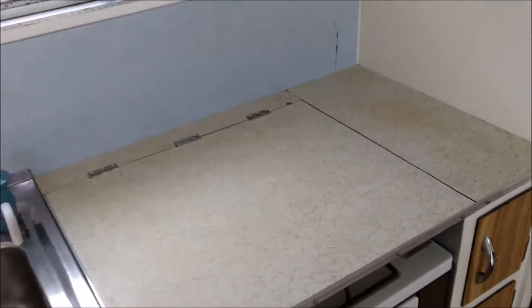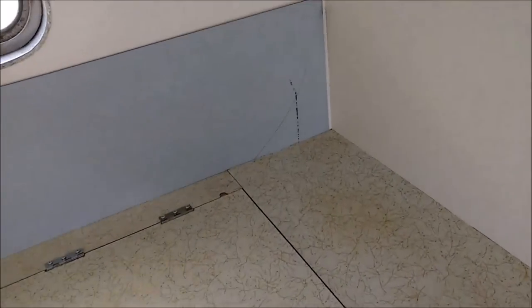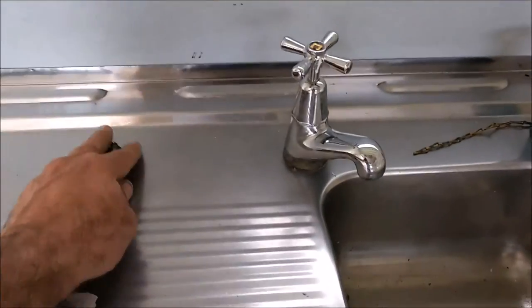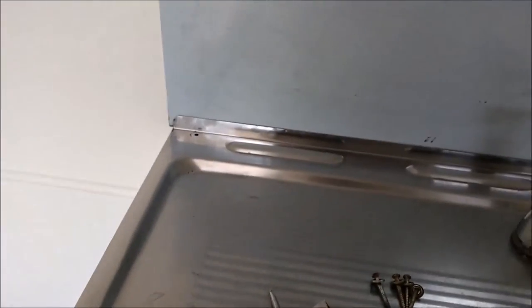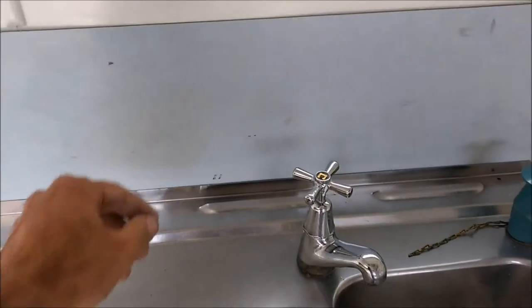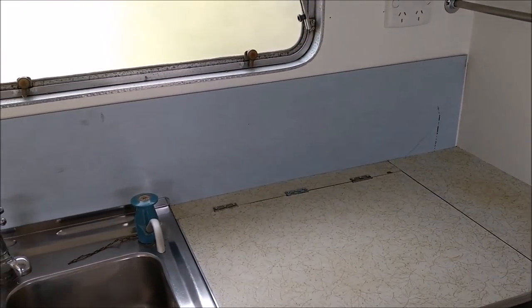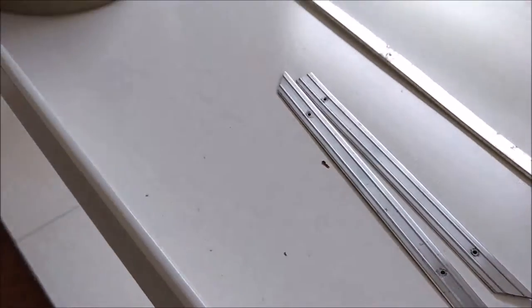Pretty much happy with that. So now the next thing to do is - actually I'm going to screw the sink back in first into these holes there and make sure that I've got pressure backwards towards that. Then once I've done that I'll peel off the protector strip and then add the edging strips.